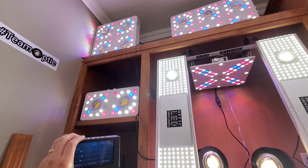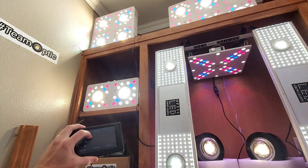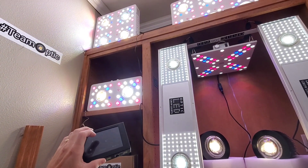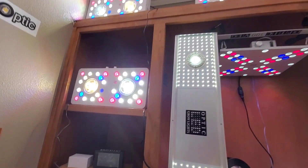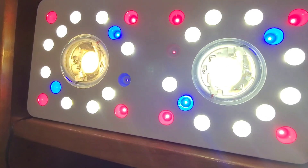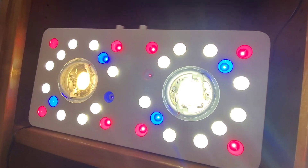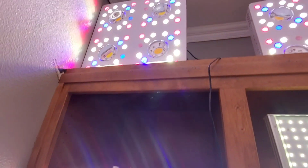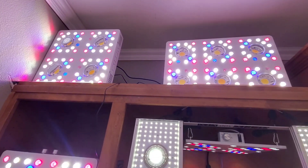Here is the touchscreen for the COB lights — the Optic 2, 4, and 6. COBs off, COBs back on. We turn the bloom enhancers up, and you can see. Let me turn those COBs off so you can see the bloom enhancers clearly.